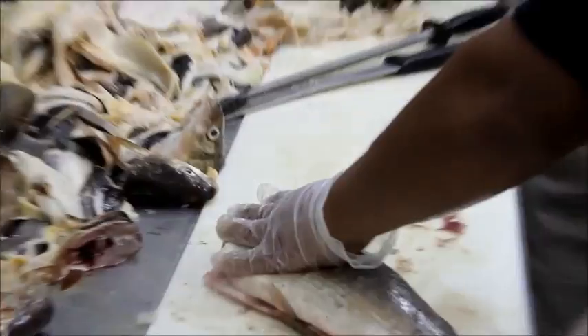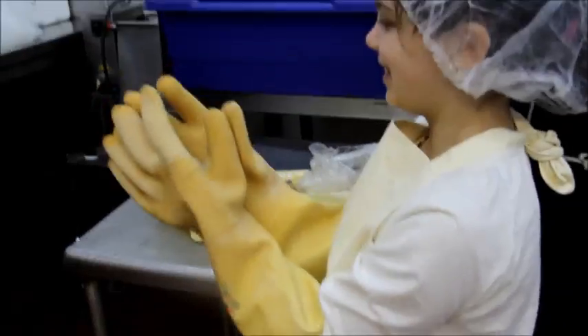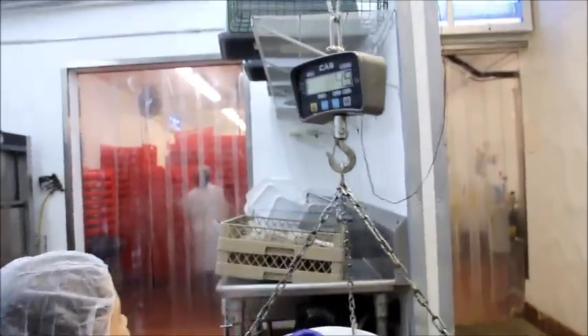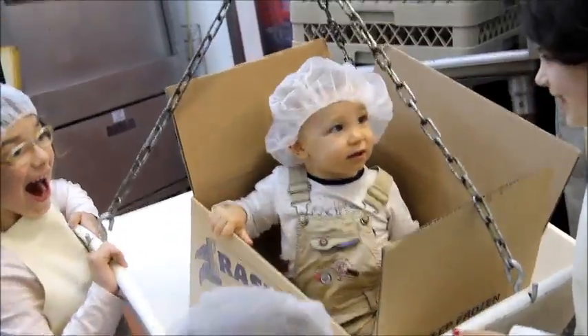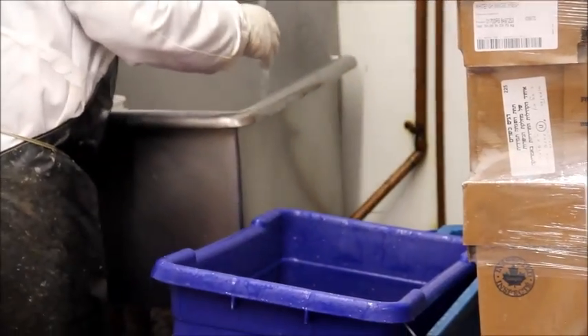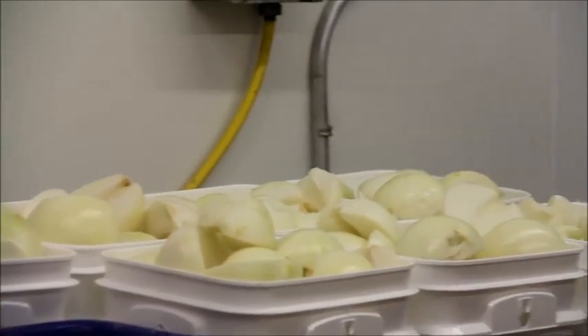Raskins uses the freshest fish available for the roast. It is skinned, filleted, and cleaned, and then ready to be processed. It is then ground with the freshest ingredients to add flavor and texture.